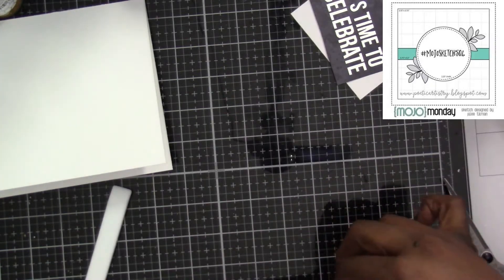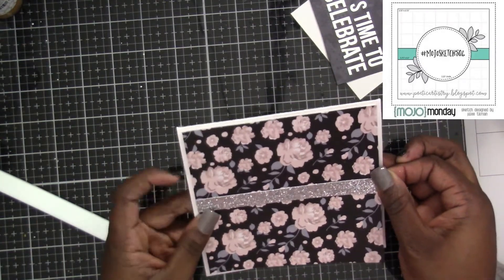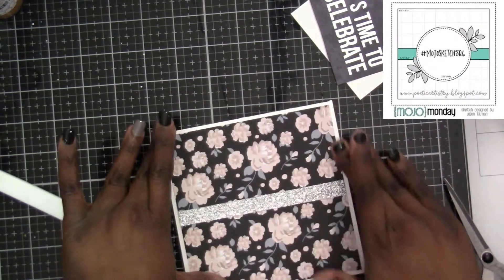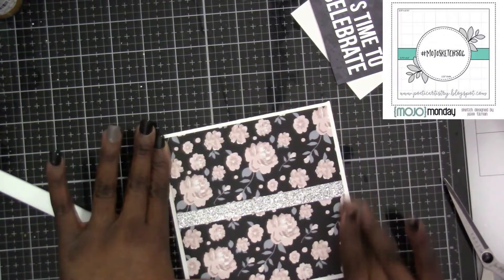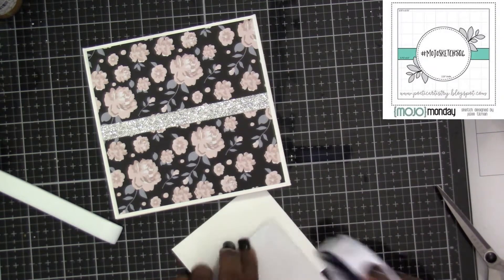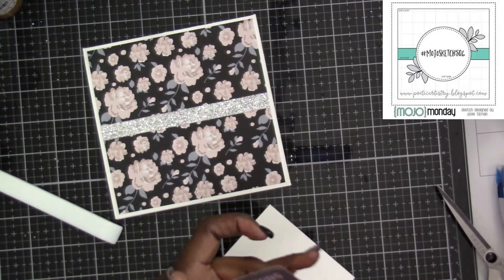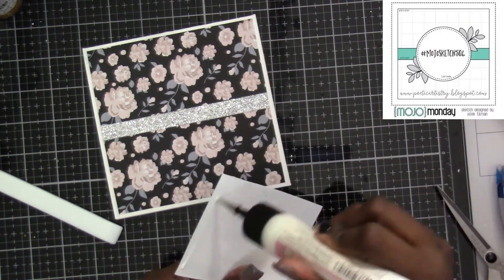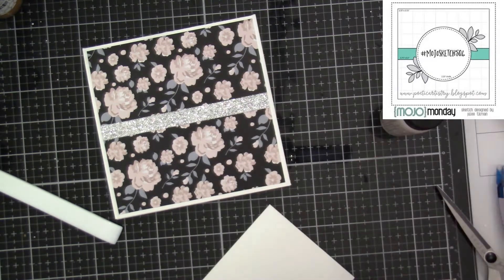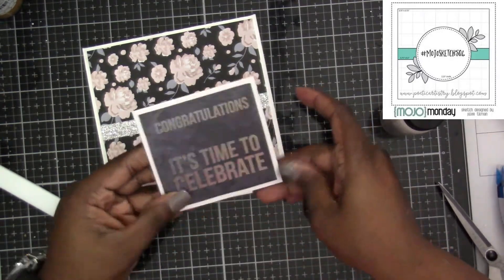I always use wet glue with tape runners or ATG tape because it gives me just a few seconds to be able to move things around and adjust, or pull it back up if I put anything down kind of wonky. That's why I decided to make mine a little bigger — it allows me to show more of that pattern paper. For the center stripe I used some silver glitter paper.